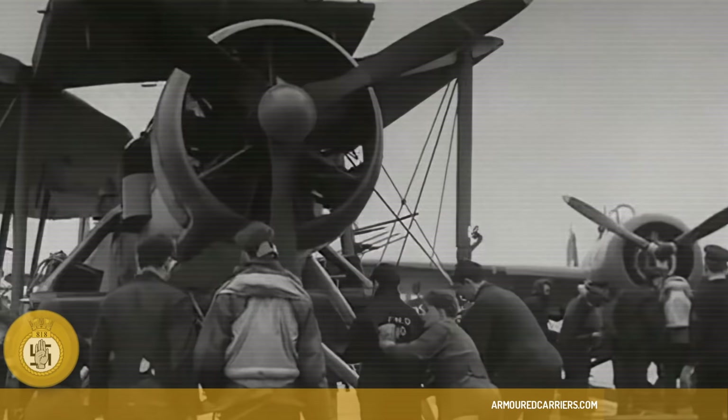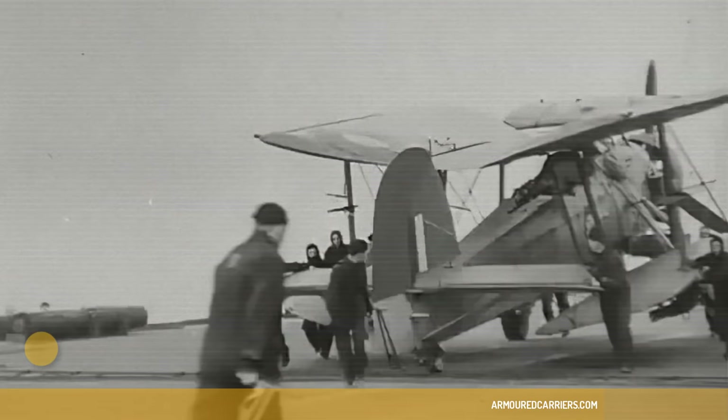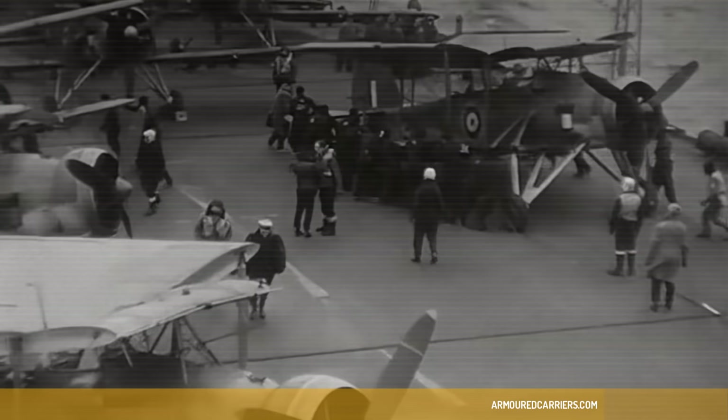It was such a difference from what I'd been flying. It was slower, it was bigger, but there was something about it. I don't know what it was, but it kind of grew on you. It was one of these kind of aircraft. Eventually, I swore by it completely.